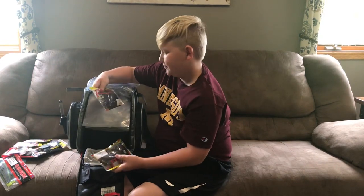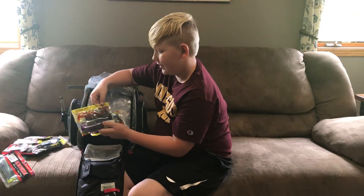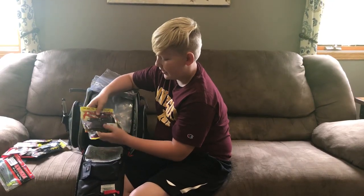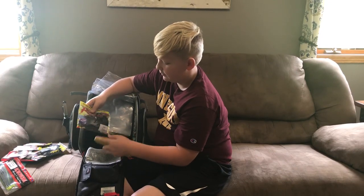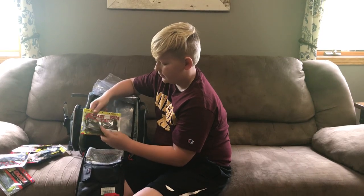Here we got some Structure Baits from Strike King — Rage Tail — again two colors in here just to save some room. This one is in Green Pumpkin, PB&J, and Black and Blue Flake. Here are some more Structure Baits in Green Pumpkin.